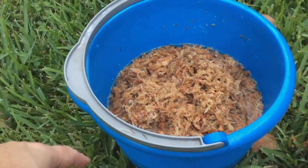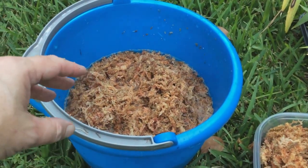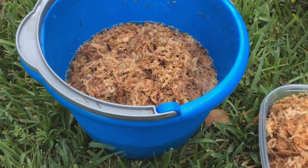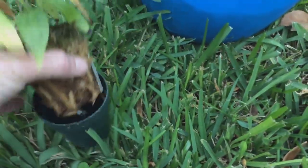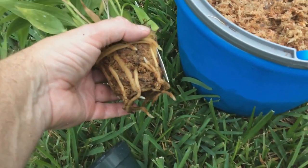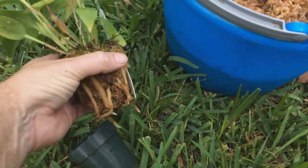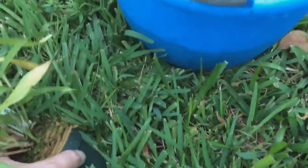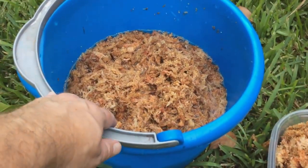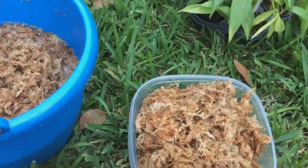Now I know that with most orchids, fall is not the time for repotting. However, with Sobralias they have a lot of root development right now. In fact, take a look at this one — you can see how much it's already pushed itself up. I don't want to cut those roots off, but I don't want them coming out the bottom either. If I let it go too much longer it's not going to be a good thing. It looks really wet because I did just water them today. I do have the bucket of water here and I've wetted quite a bit of moss already.